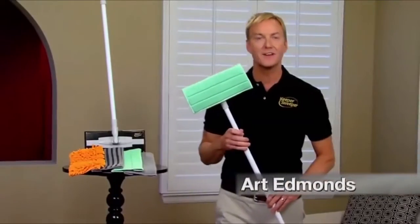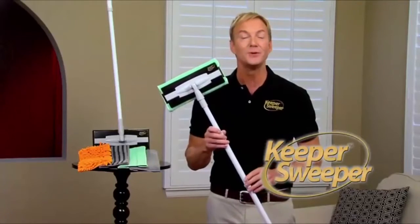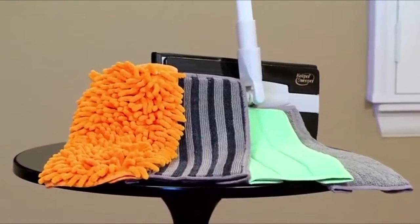Art Edmonds here to show you how to save money and clean smarter with the revolutionary Keeper Sweeper Cleaning System — the only tool you'll need to clean your home from floor to ceiling.